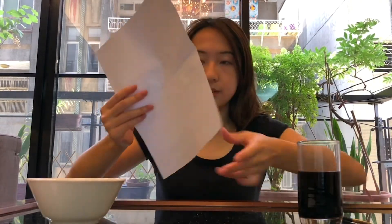Then we're just gonna let it dry for five to ten minutes, and then we'll come back later. So five to ten minutes has passed. My paper looks like this — how about yours?